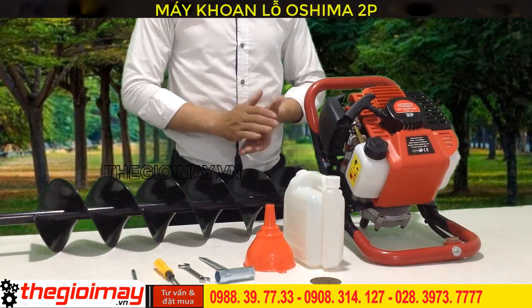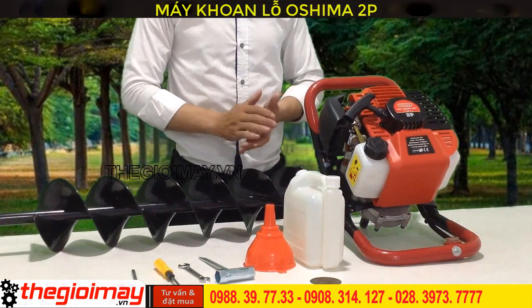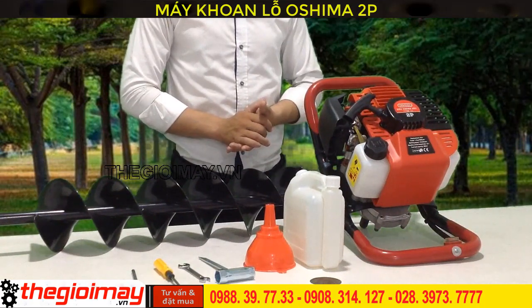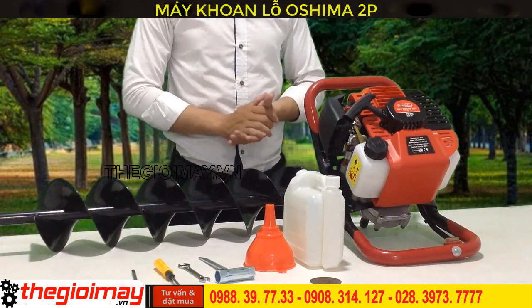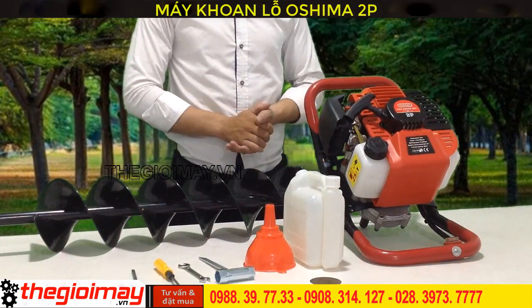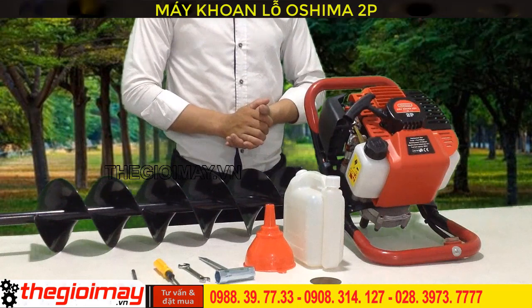Therefore, the hole-drilling machine for tree planting helps farmers increase productivity and efficiency in planting trees. Furthermore, it reduces dependency on finding manual laborers for forest hole digging. The OSHIMA hole-drilling machine improves labor capacity as well as overall effectiveness.